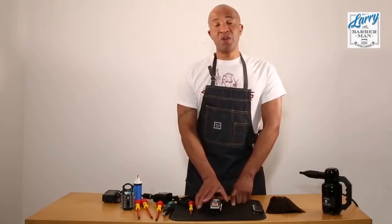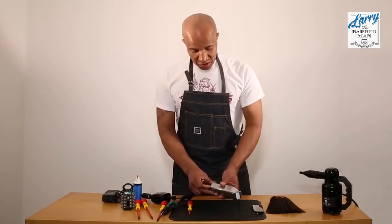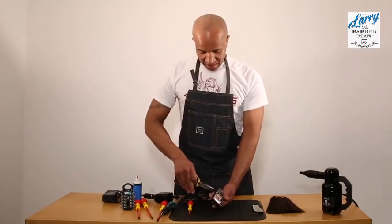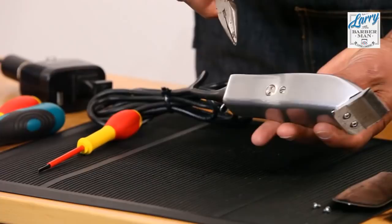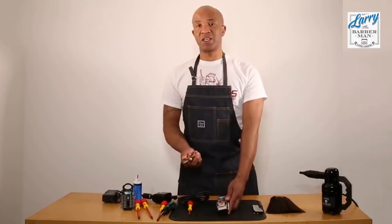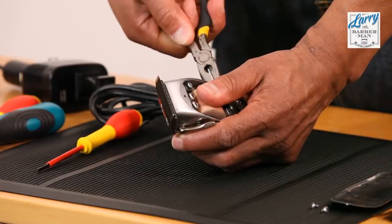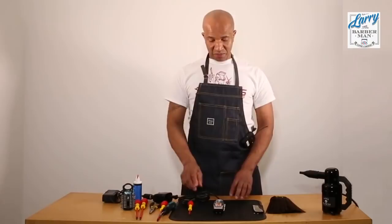First and foremost, because it's been dropped we need to reset the position of the mechanism. To reset the position of the mechanism you use a pointed pair of pliers. You put these pointed pliers into these two holes here, and what we need to do is turn it clockwise until it stops moving. It stopped at 12 o'clock, so now what I need to do is turn it anti-clockwise one rotation to reset the mechanism. That's one rotation back to 12 o'clock — so now I know the mechanism is in the right place.